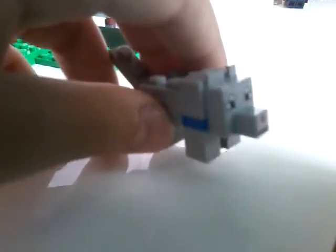Next up is one of my favorite characters, the wolf. He's super cute, and his head is just this big piece. It's pretty cool. I don't like how the head is about two one-by-twos instead of just one one-by-two.